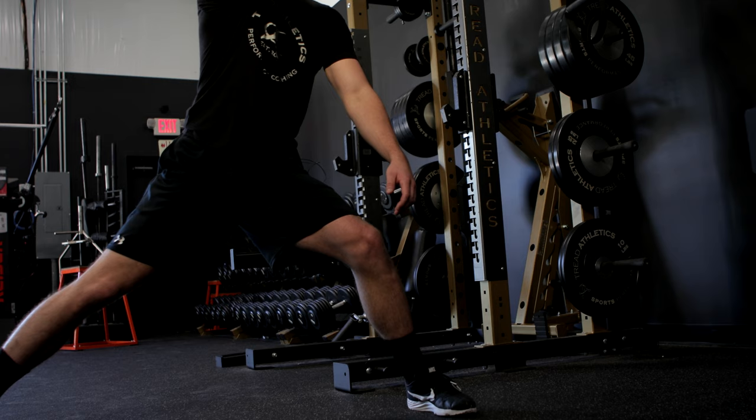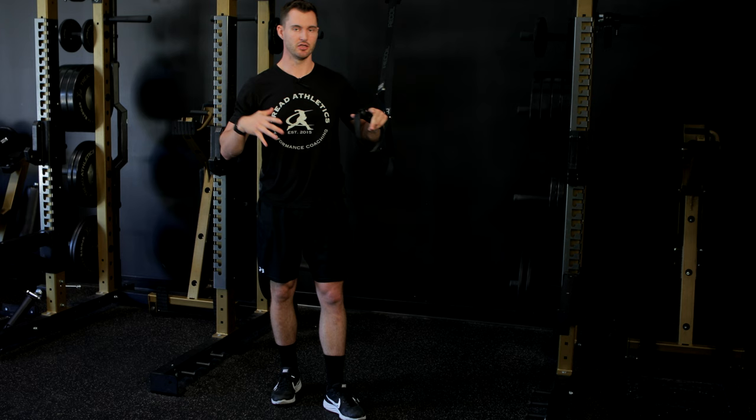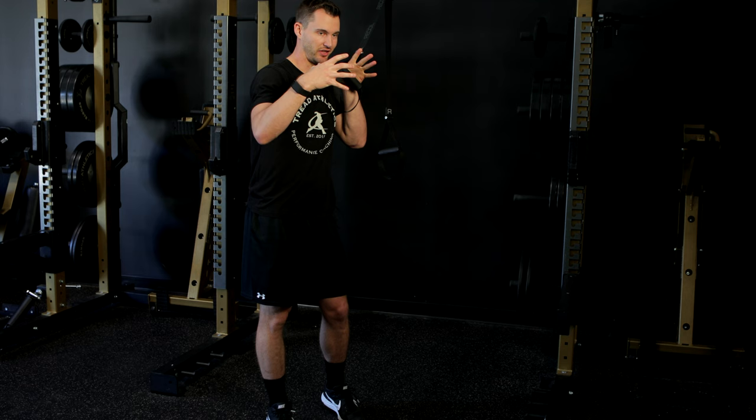What you shouldn't feel is that you're in an unstable position. It shouldn't feel like a very difficult, quad-dominant position where it's hard to hold. What you should feel is like your legs are underneath you, your pelvis is underneath you, your upper half is backed — we call this the stack. And you should feel like you're just really loaded and coiled and ready to throw.